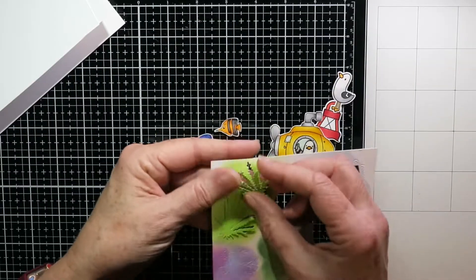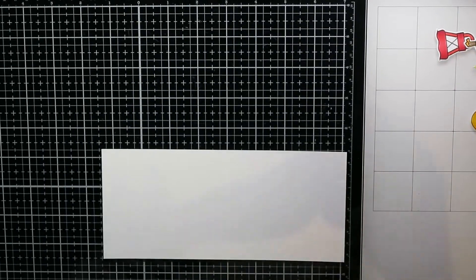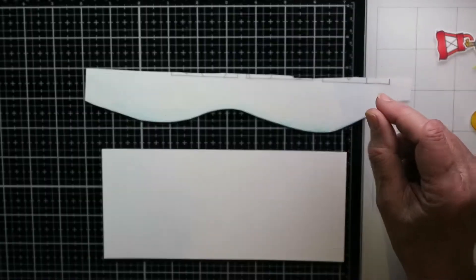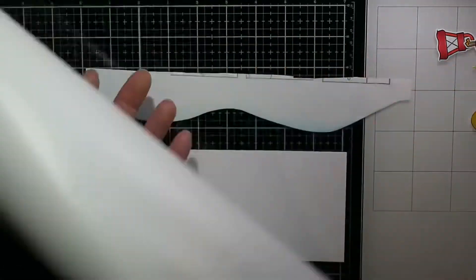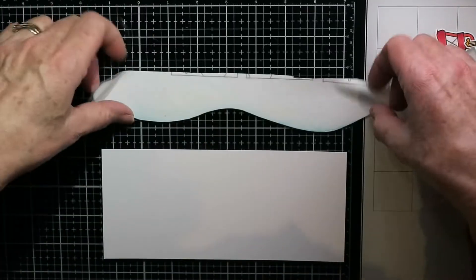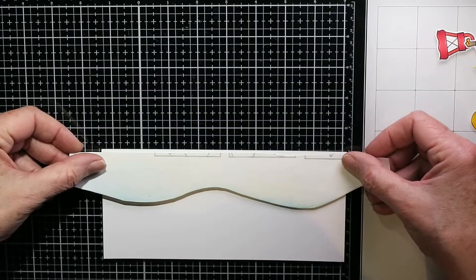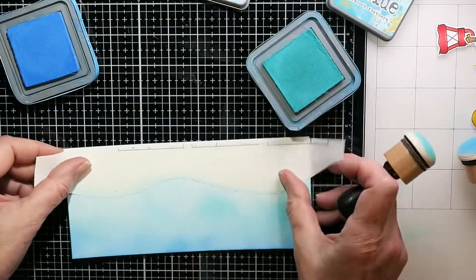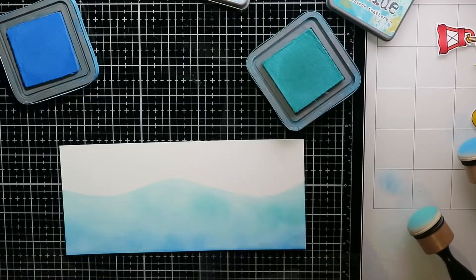I've colored everything, and this is my seaweed — it's actually a fern die from Spellbinders but I thought it looked like seaweed. I've got my card front here and I'm using this contact paper. I love this paper for ink blending and masking; it works so well and you can reuse it. This was a piece I'd had from another project but I thought it looked like waves, so I'm just putting it on my card front and ink blending some Salty Ocean and Peacock Feathers.